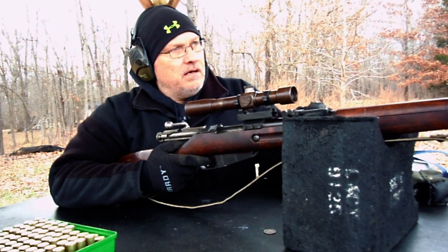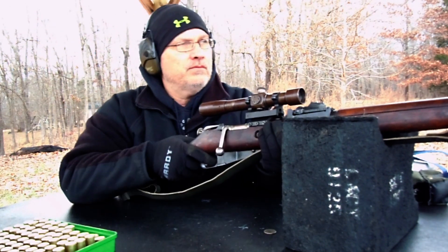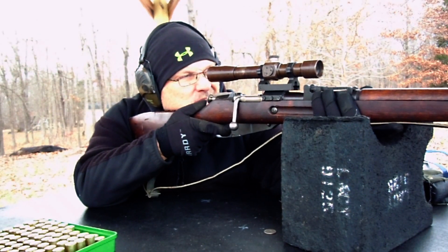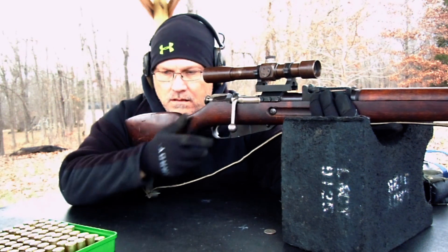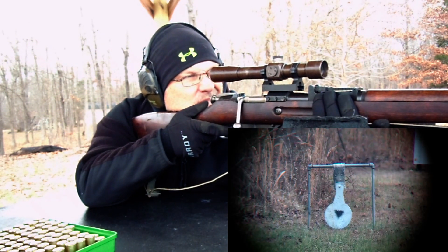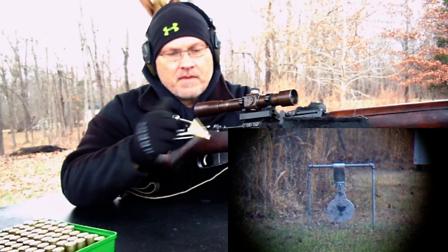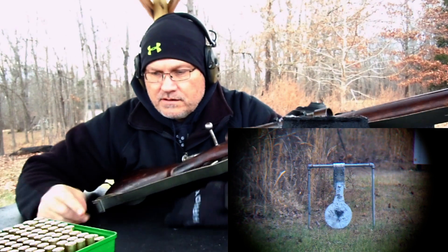Alright, we're going to put one round at 150. The impact at 100 was just a tad bit high, so we ought to be good here at 150. Let me get my breathing settled down. High-centered and we're recording. Looks pretty good right there — I would call that a kill. Can't ask for much better than that. We'll move on out to 200.